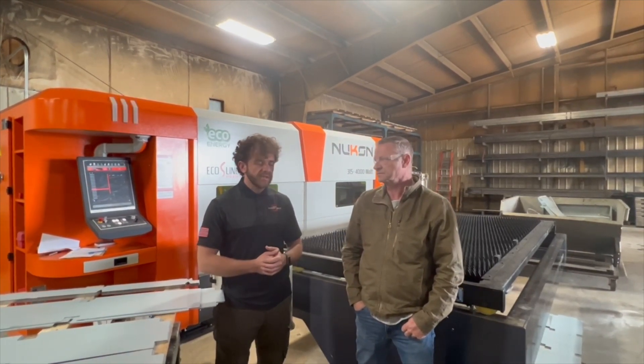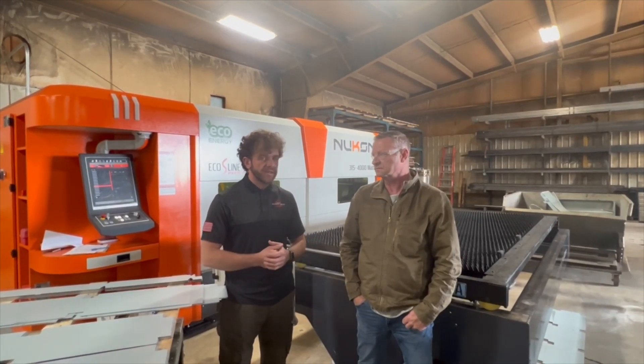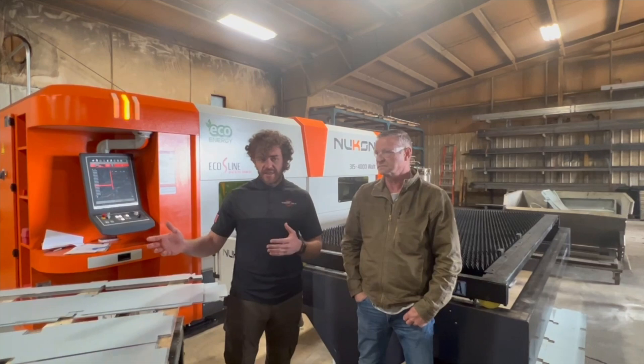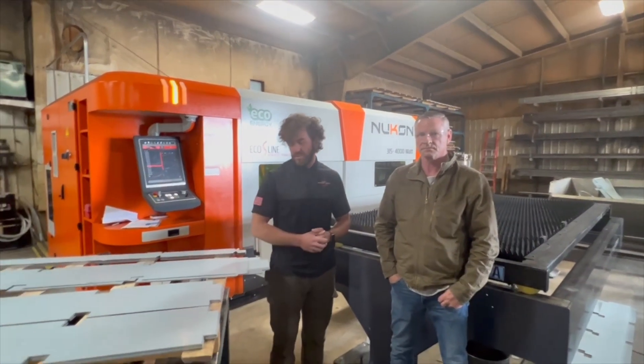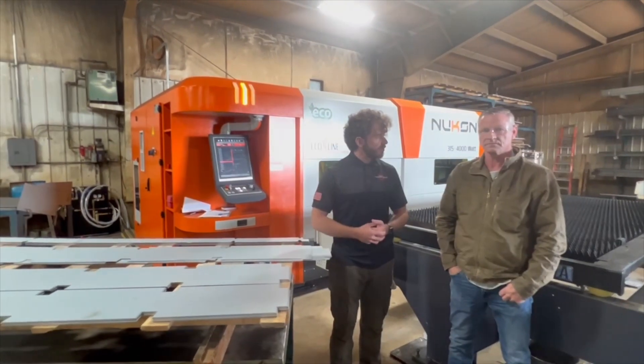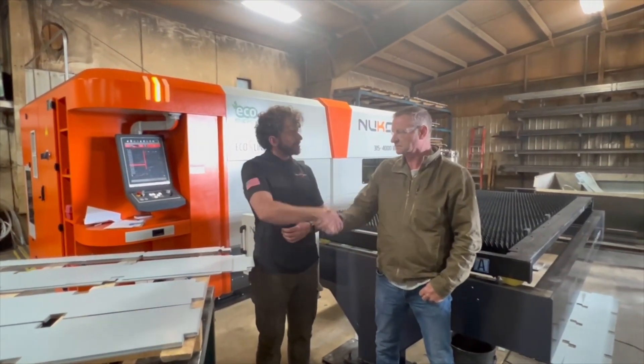Very good to hear. This is our third day of installation and everything is on plan to finish today. As we can see, it's fully operational with actual production parts running. We're very thankful for that — it was a super easy installation for us. Thank you for your visit.